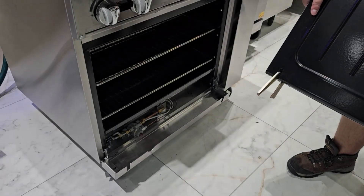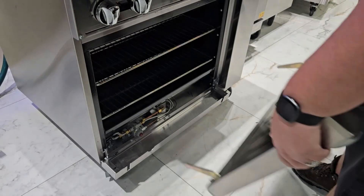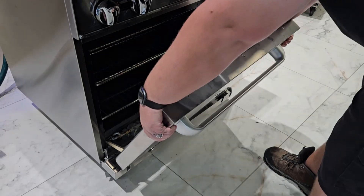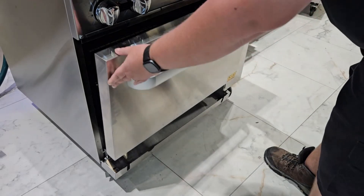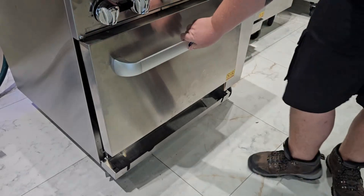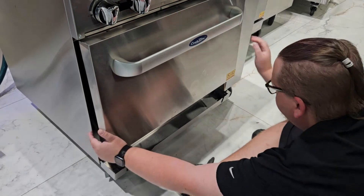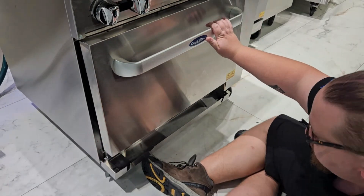To reinstall the oven door, there are two legs that stick out. These two legs should be inserted into the leg pockets on the left and right side of the door opening. Once they are set in place, close the door and hold it closed while sitting down in front of the oven. Then use both hands at the base of the door to bump it back into place.